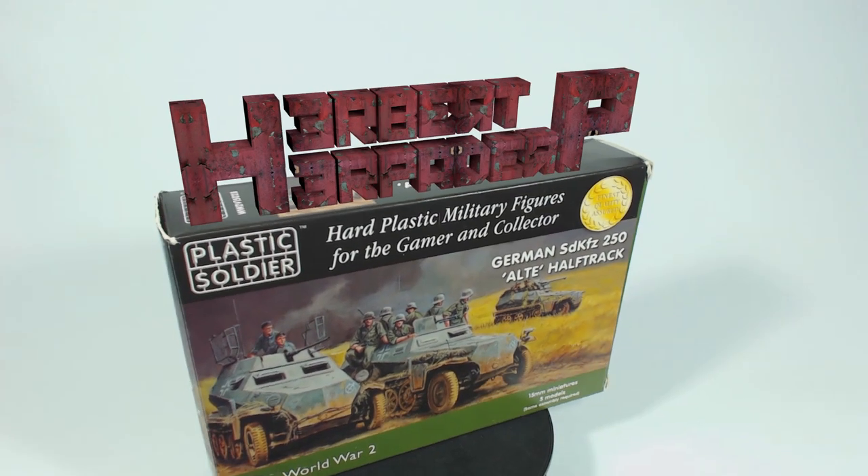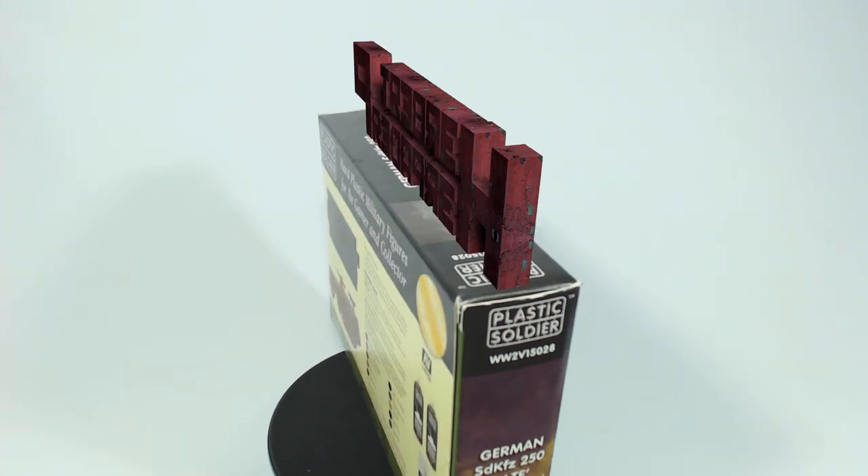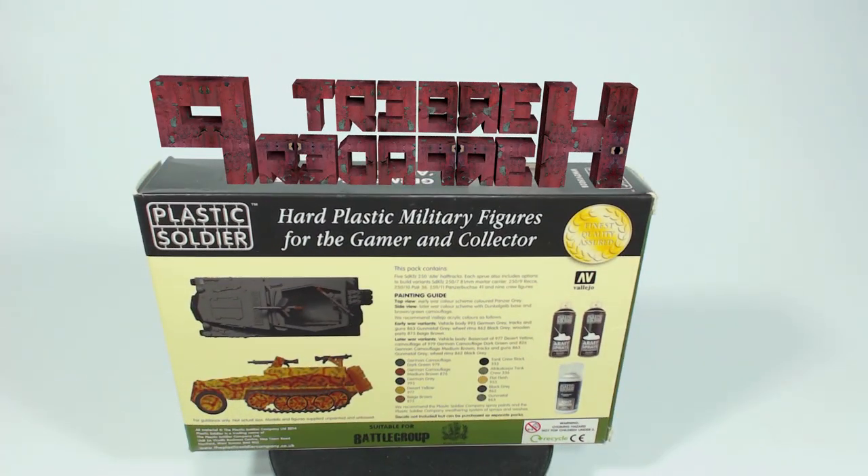Greetings. I am Herbert Erpaderp and today I am going to build these plastic 15mm scale SD KFZ 250 alt half tracks from Plastic Soldier Company.